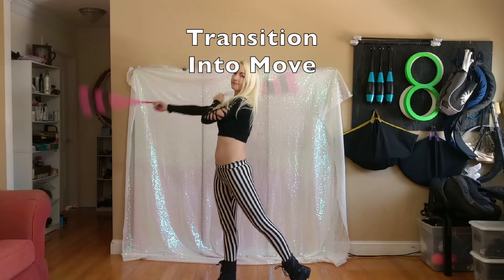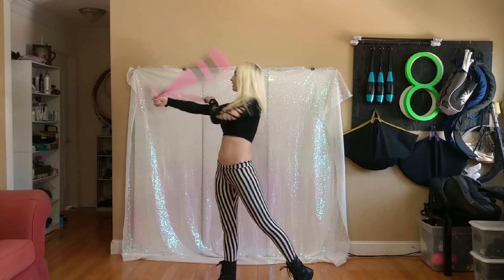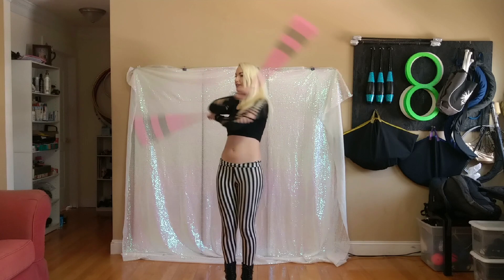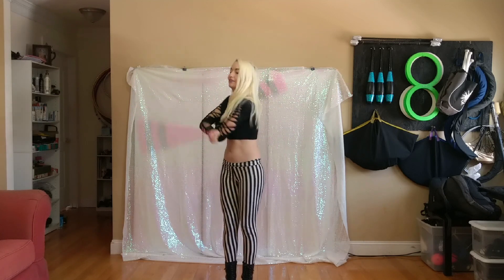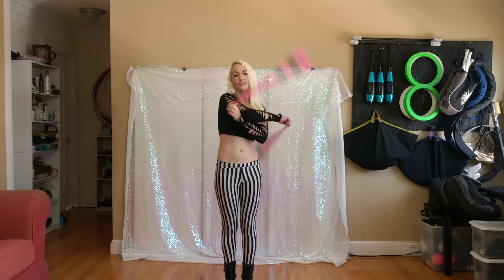Before we can put the two hands together, we have to first understand how we can transition into this move. You have to start from a position or move where the arms are crossed. So you could start it from a crosser, but I'm choosing to enter it from an archer weave.